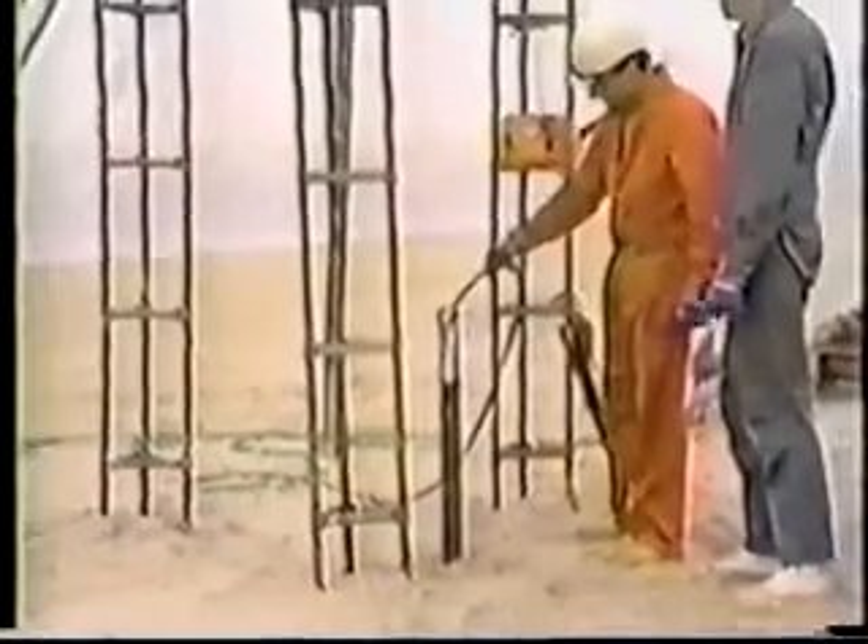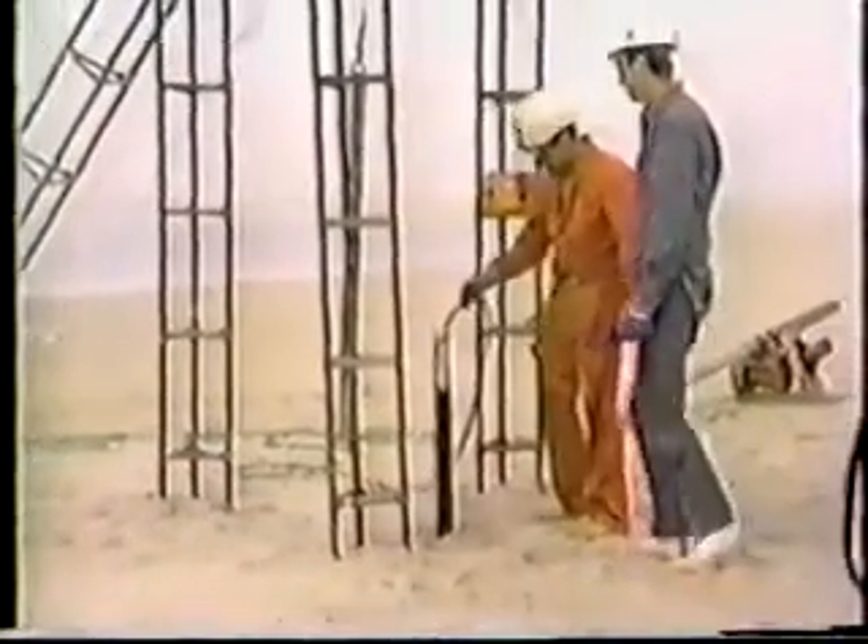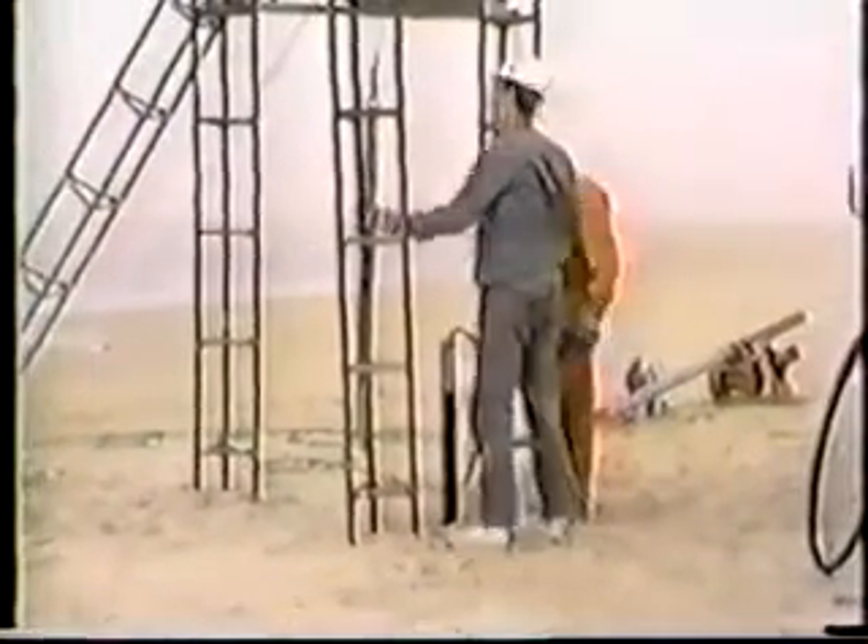Now that the five- and ten-foot pieces of drill pipe have been driven into the ground, we are ready to extract the sediment that has come up inside the tube. First, we must fill the tube with water to create a hydrostatic pressure which prevents more sand from entering the tube.